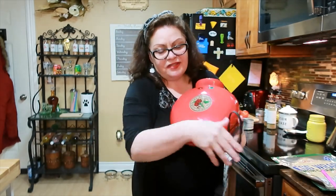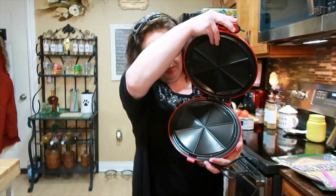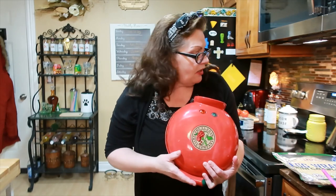I bought this quesadilla maker — the El Paso Chili Company quesadilla maker — one day at Goodwill a couple of months ago and I've never used it. But when I saw these wraps I thought it was perfect. My original plan was to make tortillas and try quesadillas that way, but we're going to do it this way. It'll be super simple.